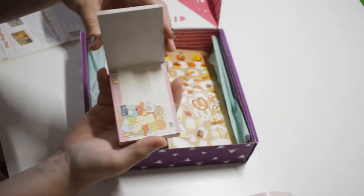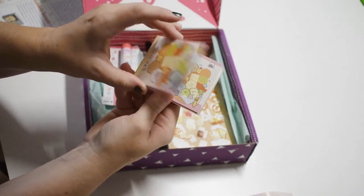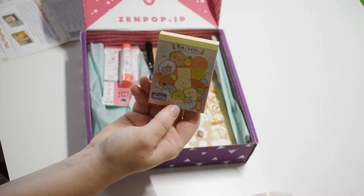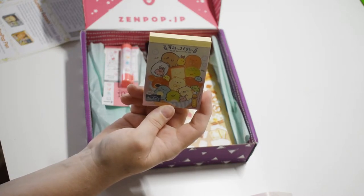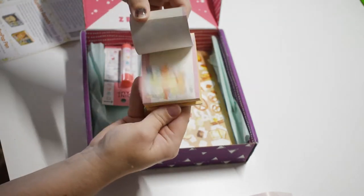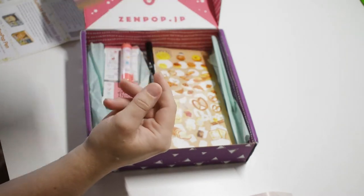Memo sheets! I love little notepads and memo sheets. This one's awesome — it's like a bakery Sumiko Gurashi theme. It's a little memo pad with lots of little notes, sticky notes and memo notes. I use them all the time.